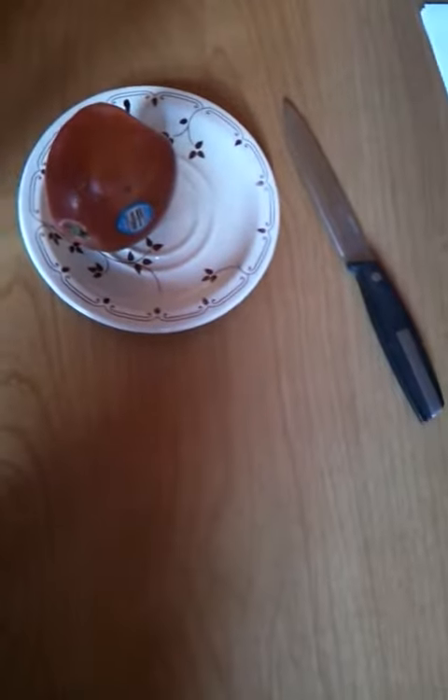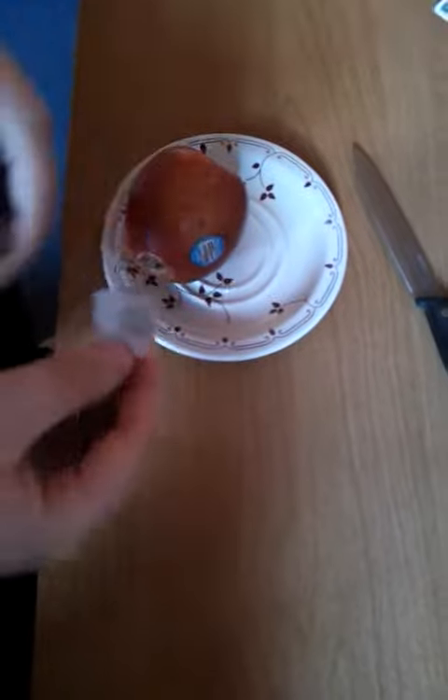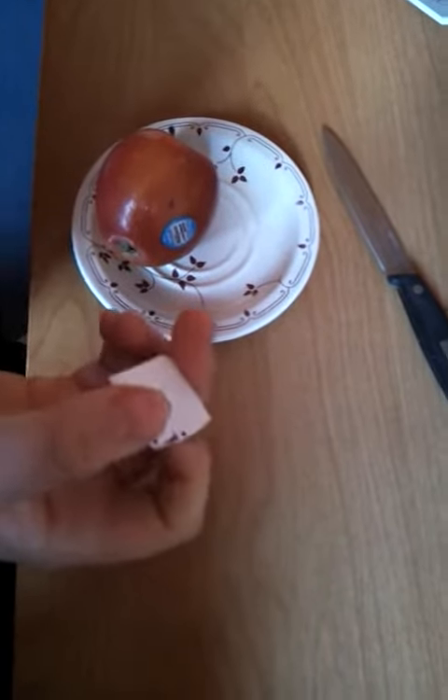Now what I'd like you to do is say stop for me. Stop. There — you sure? Okay. Throw it this way. Right, so you've come to this piece here. You can say stop anywhere.